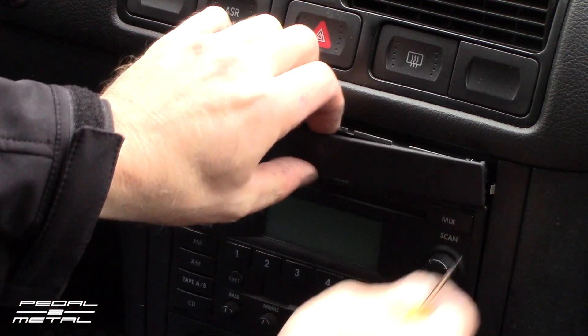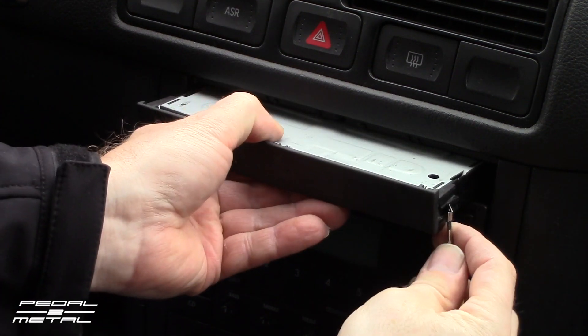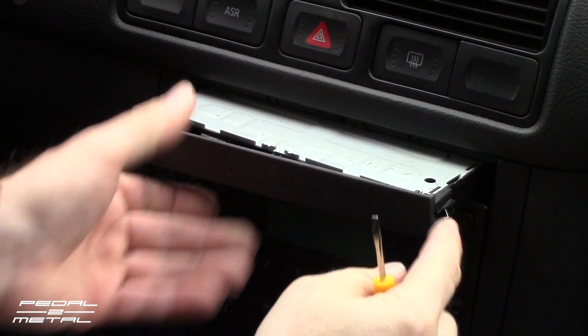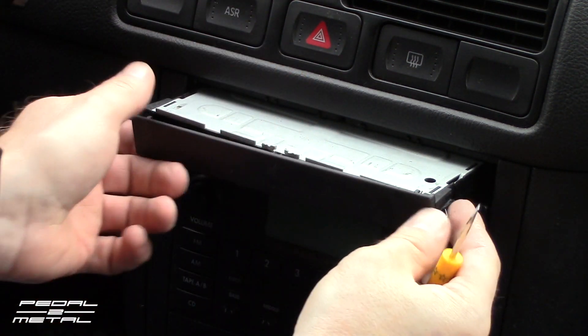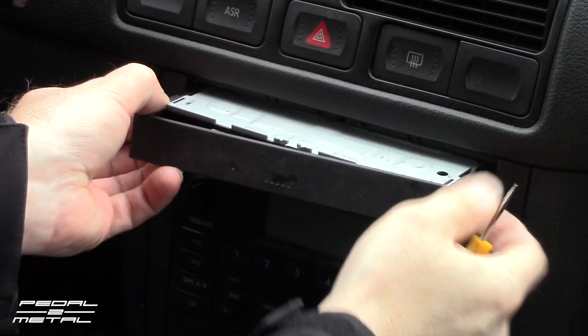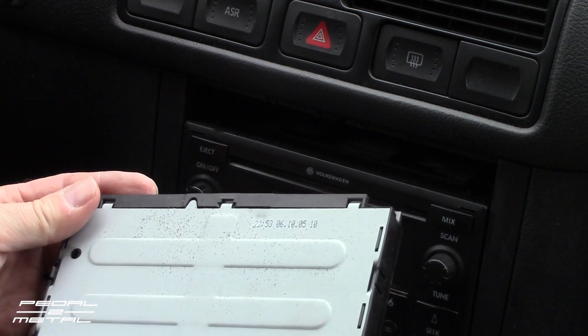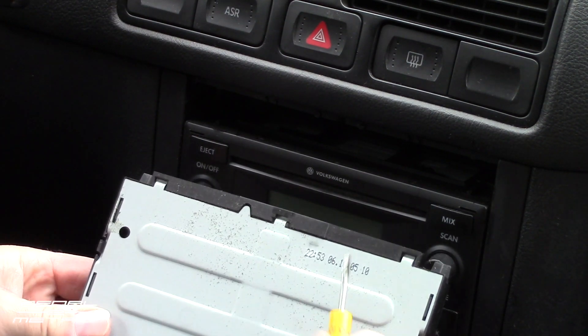Somebody was in here and did something to this, because on one side both of the tabs were bent completely 180 degrees back. So I had to get in and try to bend them back, but once you get those tabs held back you can pull the whole unit out.